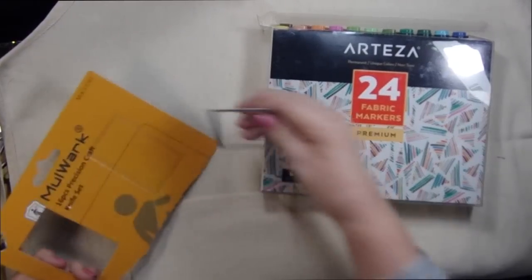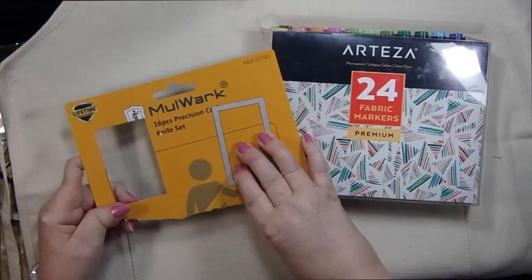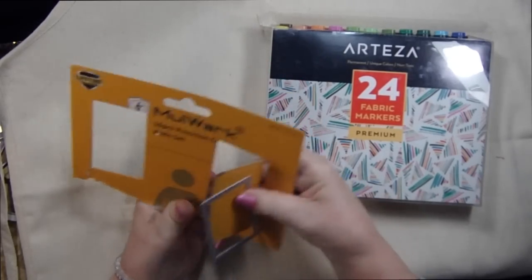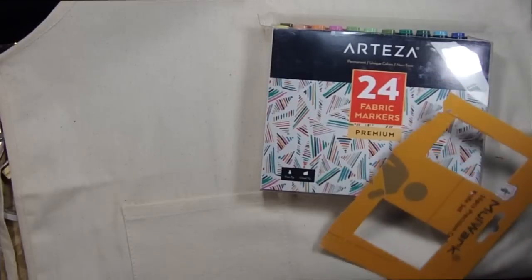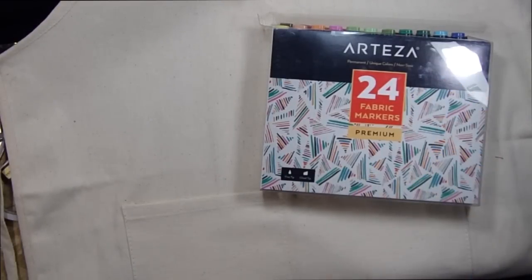So what I did is I took my little rectangle die and I just cut out from this cardboard. And I thought what I would do is do a rainbow pattern on this apron.